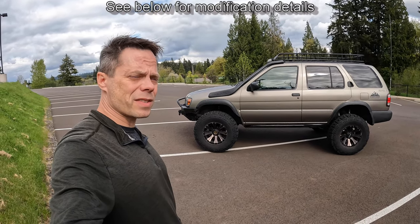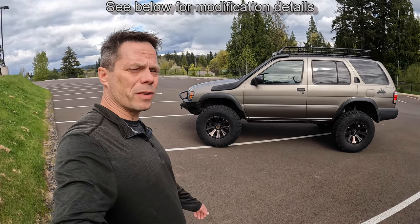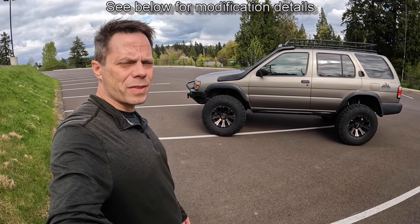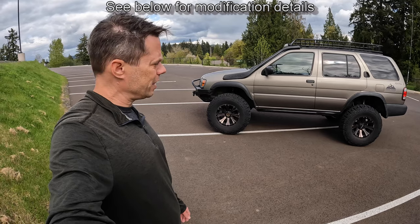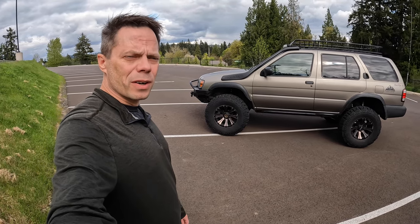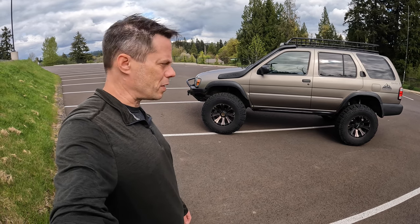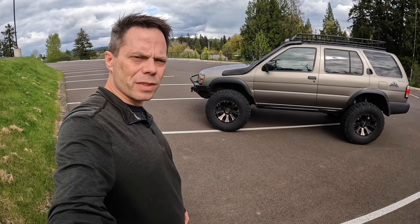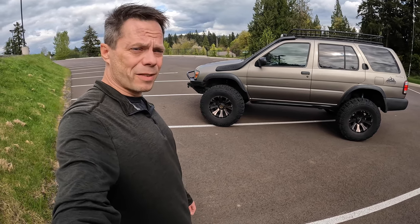So there you have it — that's the modifications and repairs I've done on my 2004 Nissan Pathfinder. Let me know what you think. If you have questions or comments, or if you'd like to see a video on how I worked up some of these projects, let me know — I'm happy to make more videos. I've got some coming in the future, specifically for the snorkel and the front bumper build. Thanks for watching.